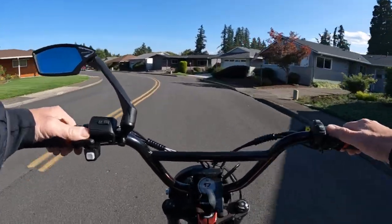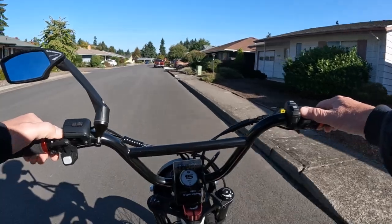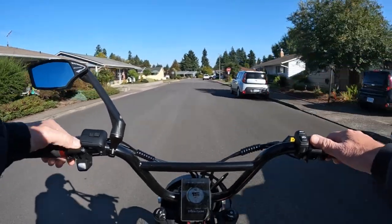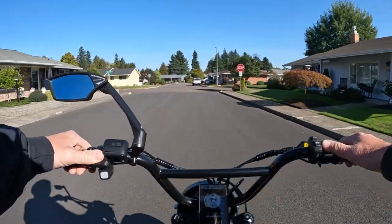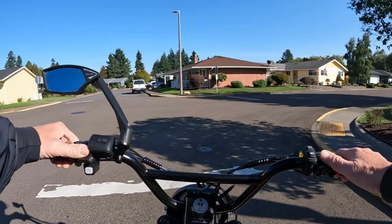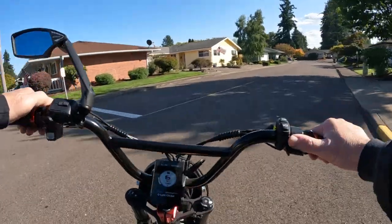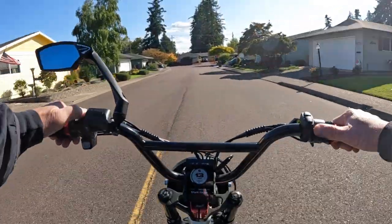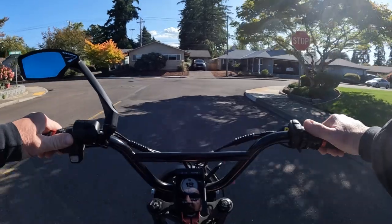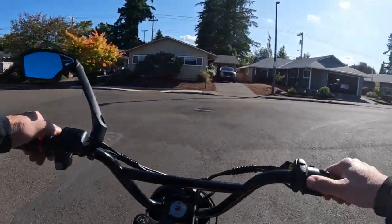It does have a half twist throttle. The tires are Kenda 20 by 4 inch. It has a 48 tooth crankset with double guard and it is a Bafang motor. That's pretty much all the specs.